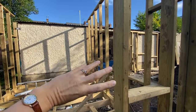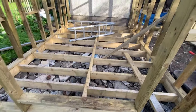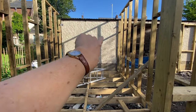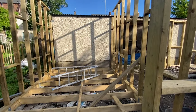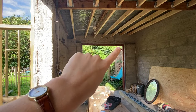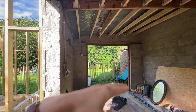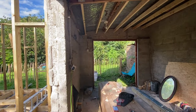Over here there's going to be all storage for all my dye yarn. And then this is going to be cut open here so I have access into the dye studio. This window here will come to about halfway down or so, and this will actually be an opening window which is going to be so lovely.